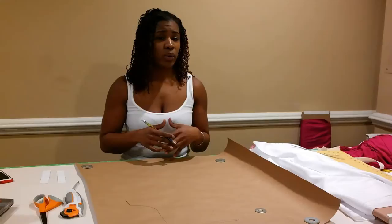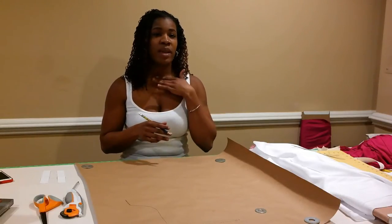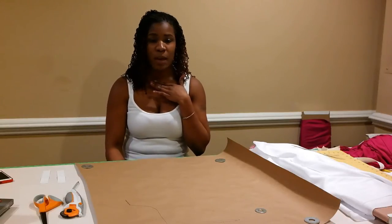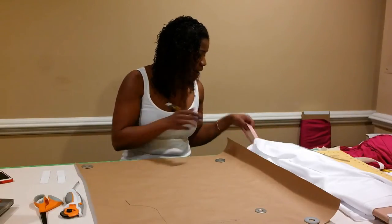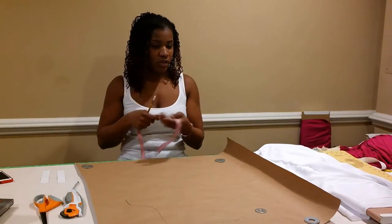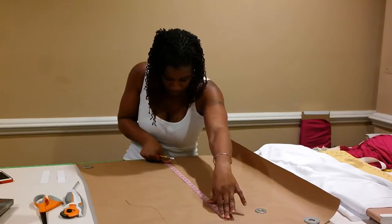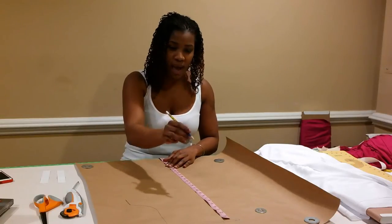I wanted this shirt to be 23 inches long, and I measured that from my collarbone down to the length I want the shirt to be — I wanted it to go over the zipper of the shorts or pants I'll be wearing with it. So for me that's 23 inches. From that curved line I'm going to measure down 23 inches, and I'm going to add one inch to allow for the seams at the top and the bottom. You'll need your tape measure for this as well.